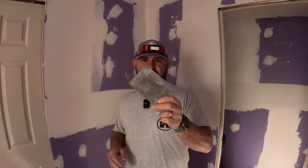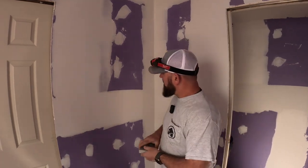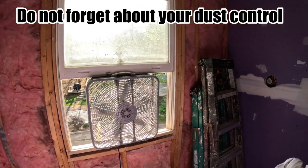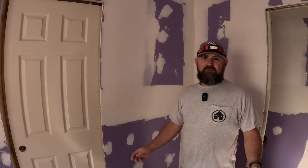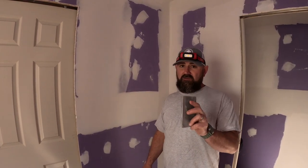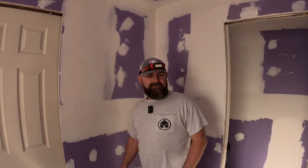Here we are after three coats, about to take the sander to all these walls and ceilings. Everything looks real good — everything has three coats except inside corners which have two. When you start sanding you'll need a sanding sponge — but mostly just for getting little edges and inside corners. First thing: set up fans, close off the room, put a plastic barrier up, and use an air cleaner. The last thing you want is a bunch of dust getting into the rest of the house.